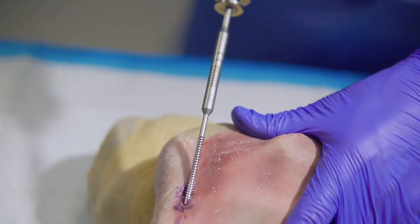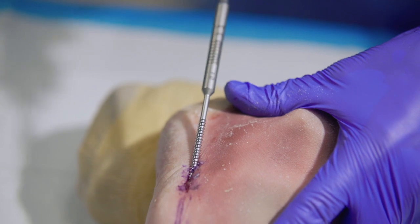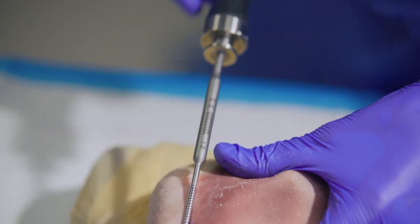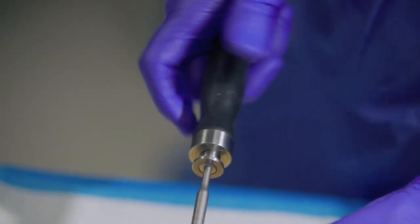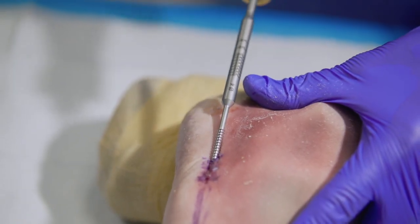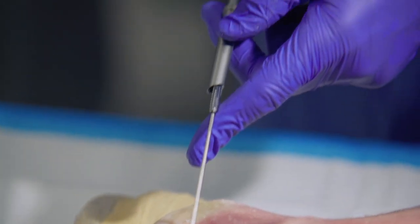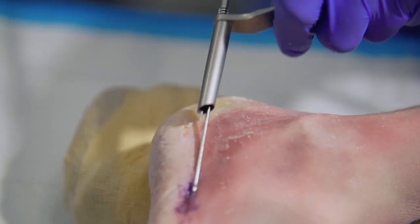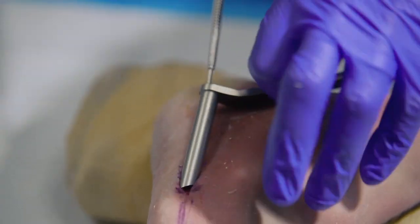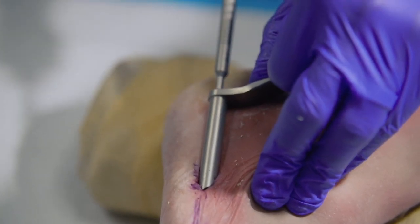So now we'll use the cannulated tap. We're beginning with a 4.0 tap and then we'll progress to a 5.0. Here we're utilizing the 5.0 tap with drill sleeve. The tap is also calibrated.